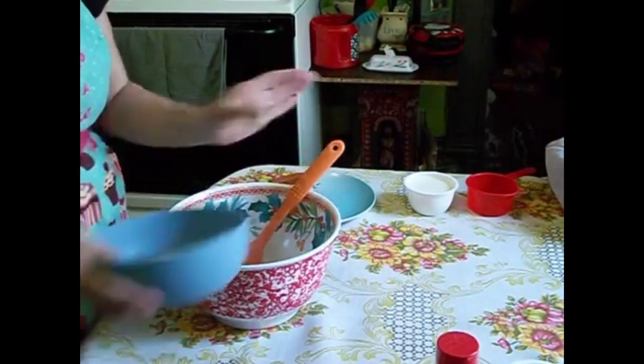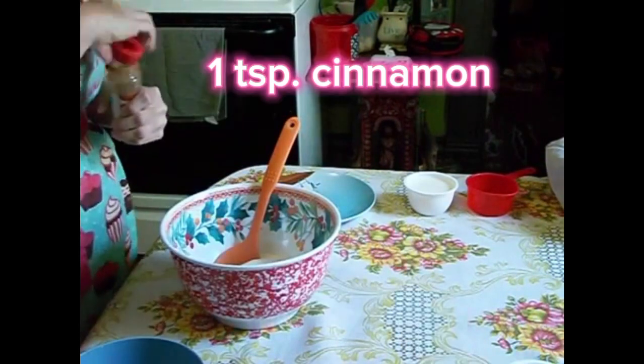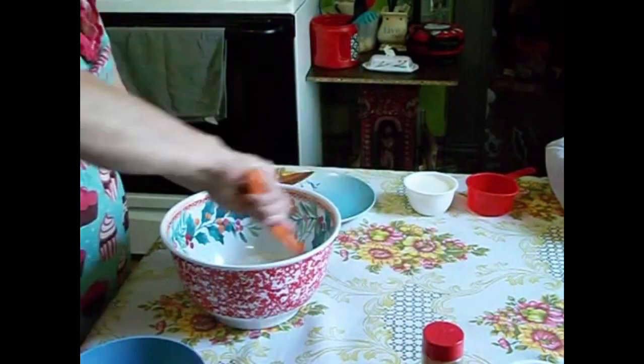Now to a medium bowl, we're going to add 1 cup of self-rising flour, 1 cup of sugar, and 1 teaspoon of cinnamon. Then you're just going to take a spoon and stir those together until they are all combined.